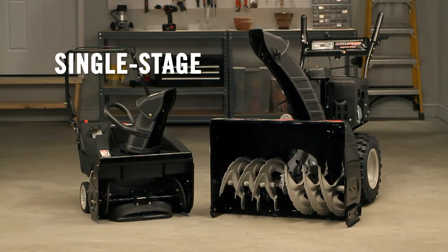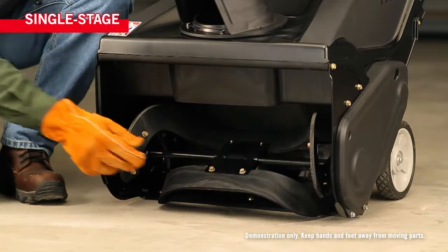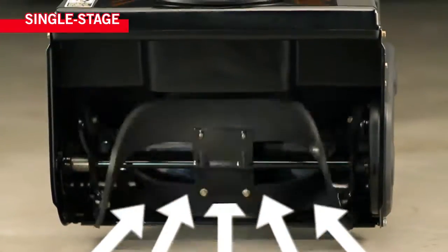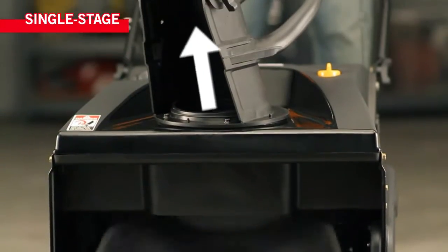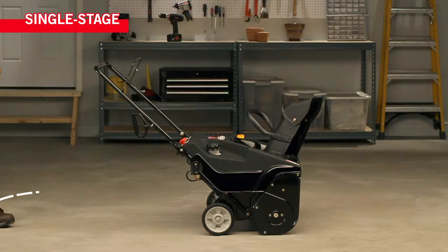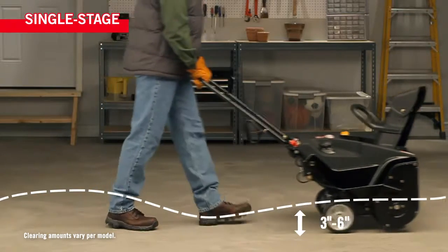Understanding the difference between single stage and two stage snow throwers will help you decide which one is right for you. Let's start with a single stage. The auger of a single stage snow thrower acts like a paddle that in a single motion pulls snow into the unit and throws it out through the chute. Single stage units are lightweight and maneuverable, best for light and powdery snowfall.